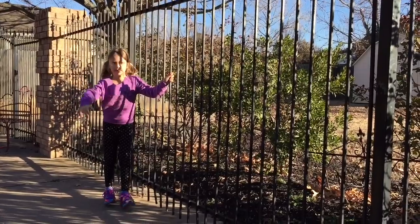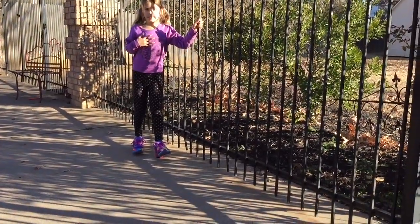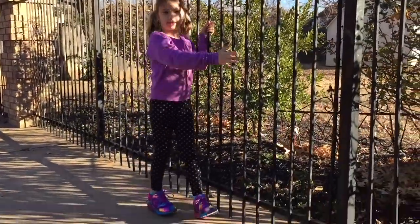Grab the bar and then balance your weight on your heels. Then pull yourself along, like this.